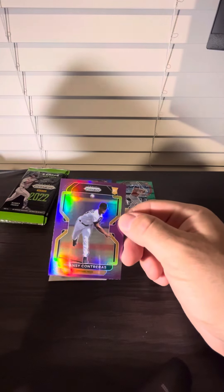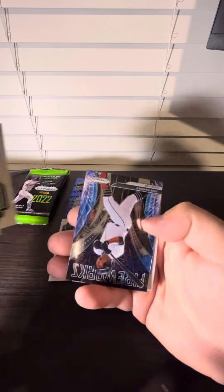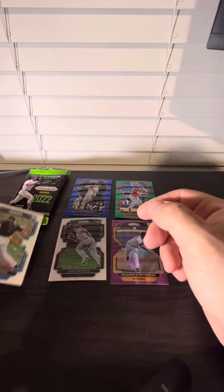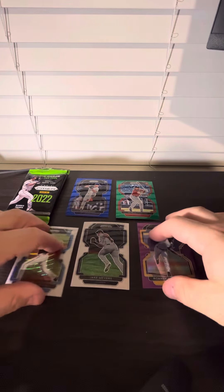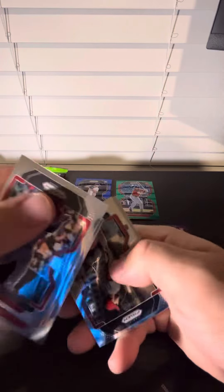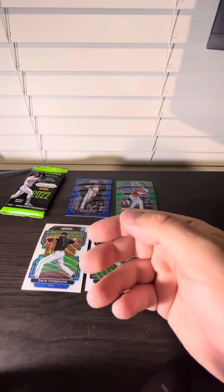Every which way, we got a purple rookie and another white rookie card.